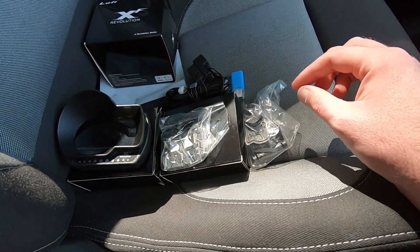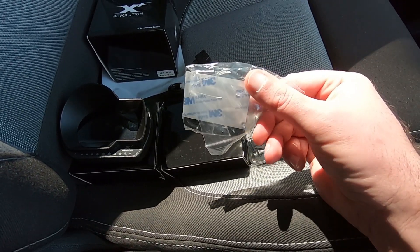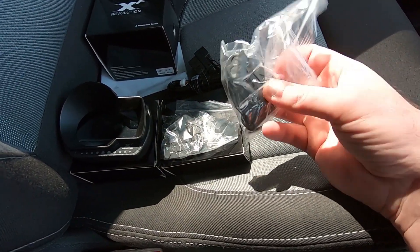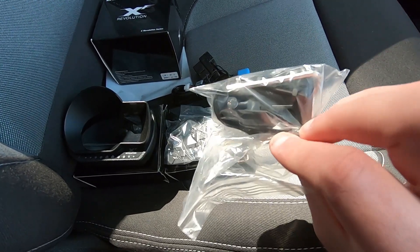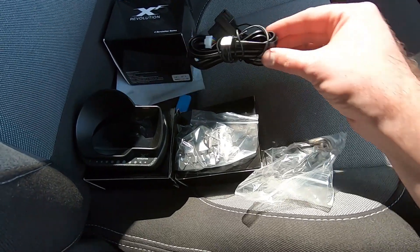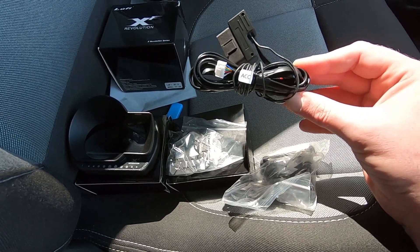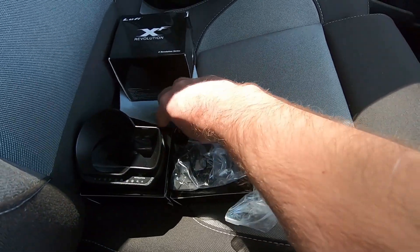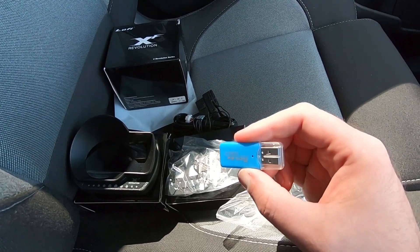Up here you've got an SD card slot to update any firmware. In the smaller box you get quite a bit: this is the base for your mount, comes with some 3M tape that's going to stick to your dash, this is the mount bracket that attaches to the back of your Luffy gauge, and it also comes with a really long bolt and nut. Obviously you get your OBD2 cable, an accessories wire in case you're attaching to a car that requires that, and they even send you a little micro SD USB adapter for your updates.